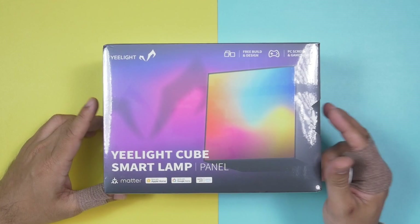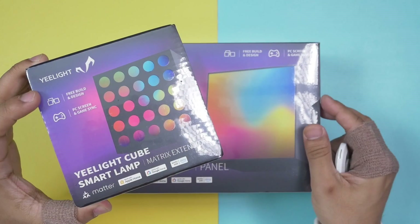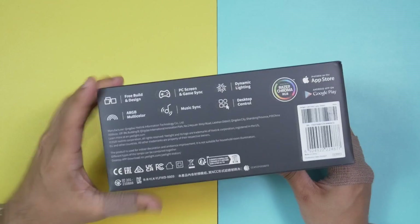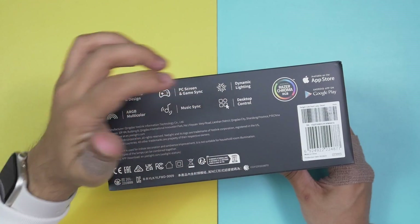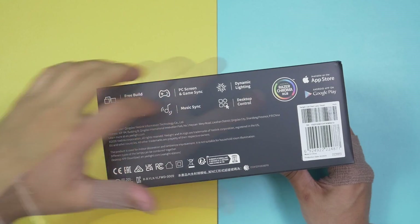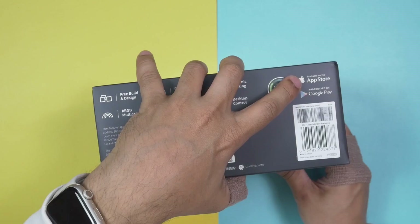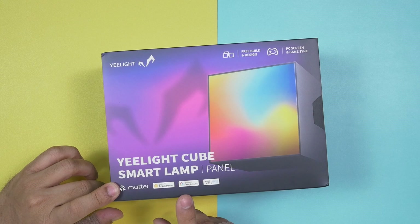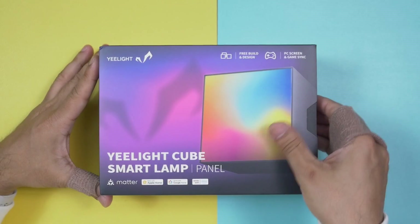With one standard cube set that includes a controller, we can add five different extension packs based on our requirements. On the box, eLight has clearly written: free build and design, PC screen and game sync, dynamic lighting, desktop control, music sync, ARGB multi-color, and Razer Chroma RGB — yes, we can sync with Razer Chroma. This eLight Cube smart lamp is actually the first batch of products in the world to obtain official Matter certification, so we can connect it with Apple Home, Google Home, and it also works with Alexa.